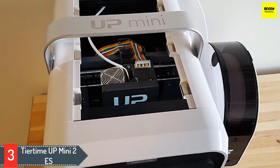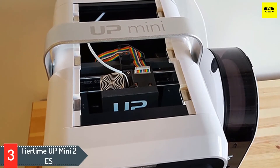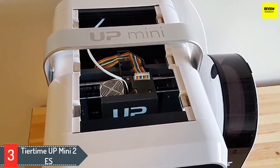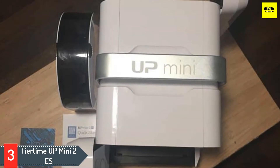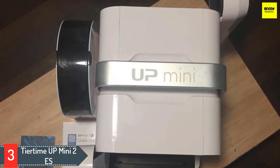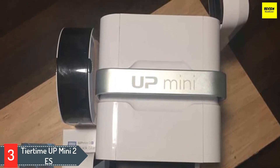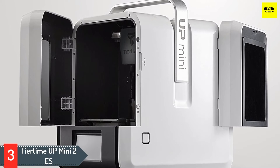Number 3: Tier Time UP Mini 2 ES. The FDM machine operates clean and is easy to use. With many other 3D printers being introduced these days, very few cater properly to the safety measures. This compact machine comes for only around $600 and will certainly get your expectations up. Although the budget printer has its own limitations, the benefits it adds to 3D printing will take all the downsides out of the equation. Talking about its features, the first thing that comes to mind is the HEPA filter.